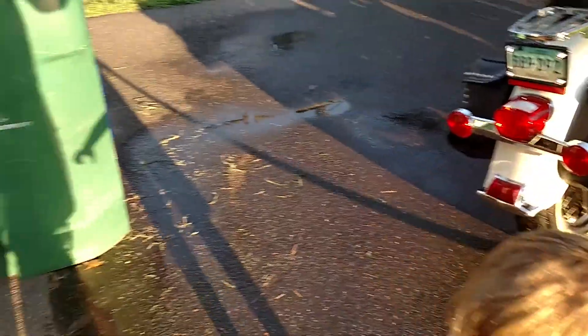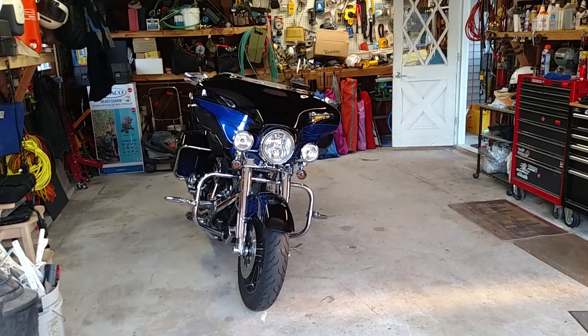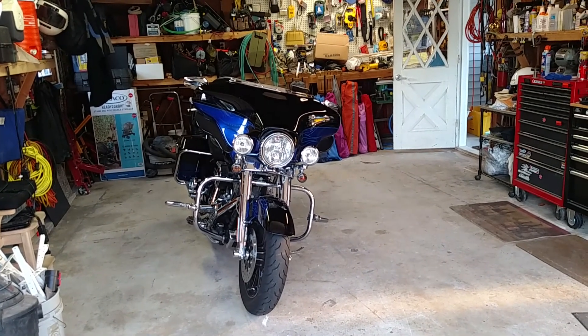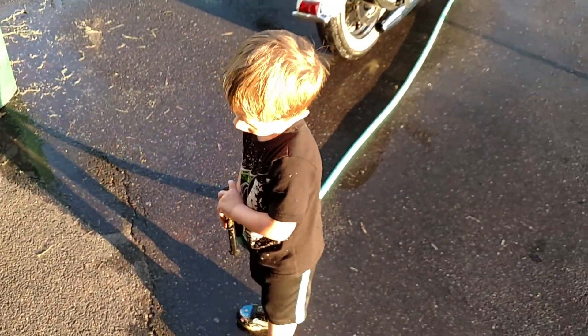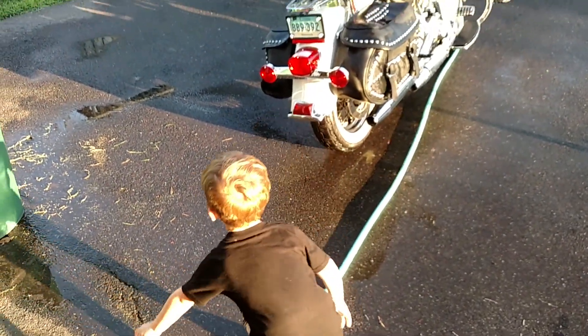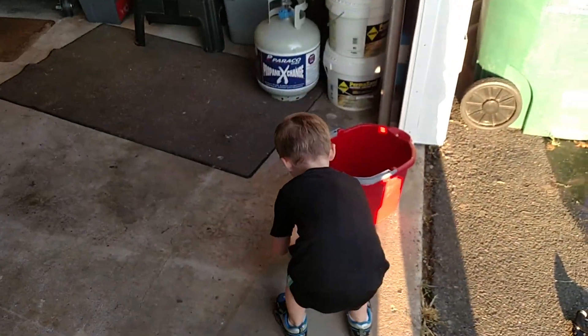Oh, you want to clean daddy's dirty bike? You mean that's grandpa's old bike. You want to try cleaning that one? Well, let's dry this one off. Say, 'I love you grandpa.' Bye bye!